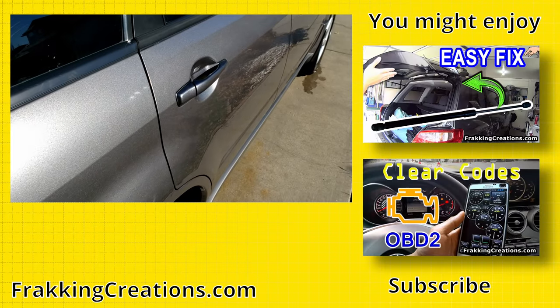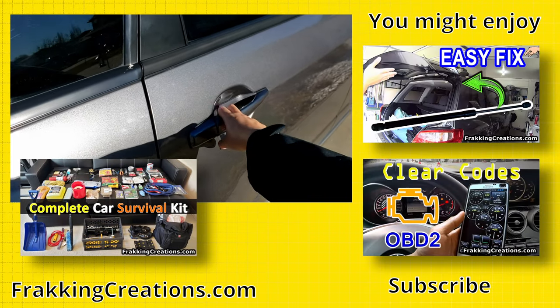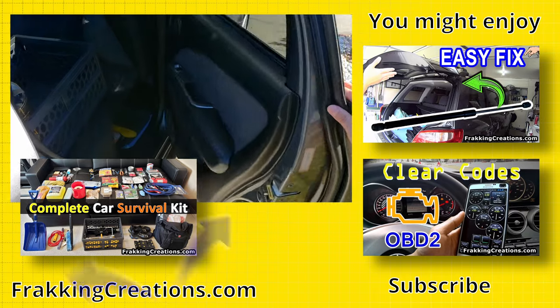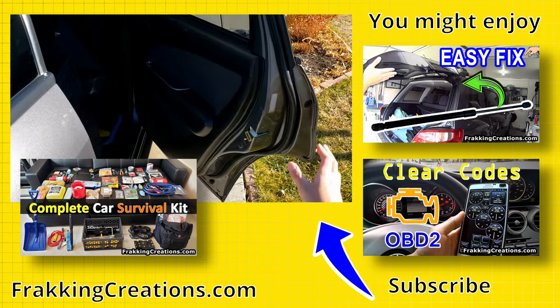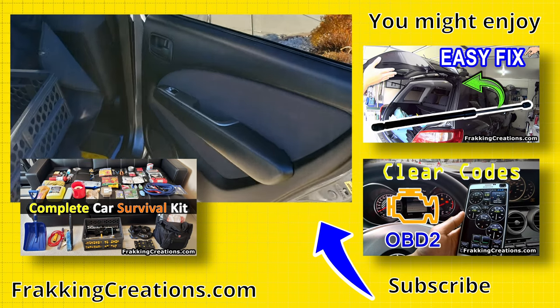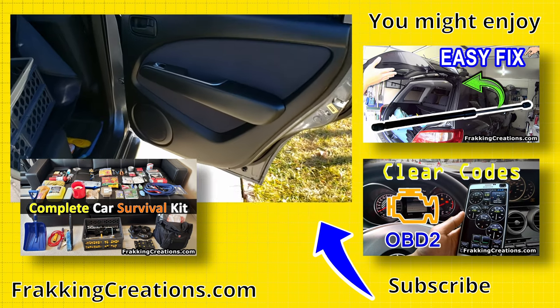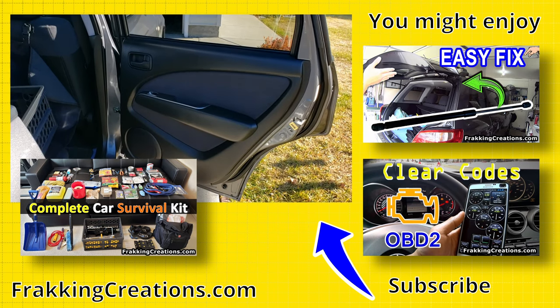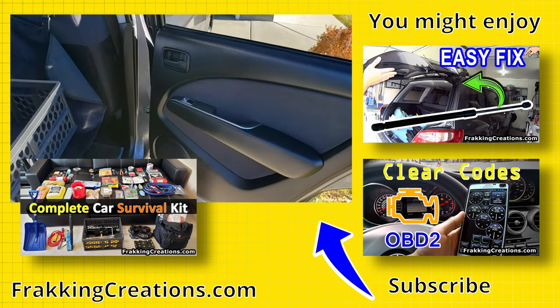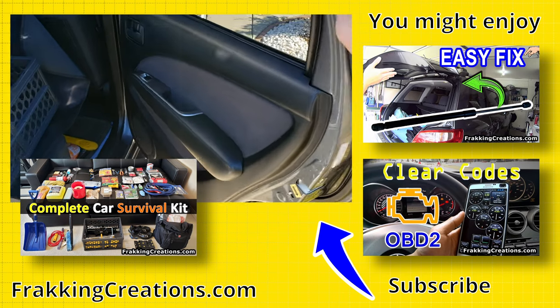Watch as we open the door now — see if it holds. Oh, it holds here. Holds right there. And then if we push it open, will it hold? Yes it does. Even on an incline that we're on right now, it's holding. Nice, sweet — brand new door stop. Thanks.